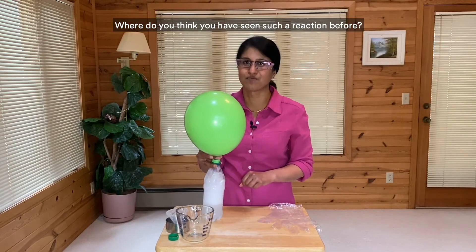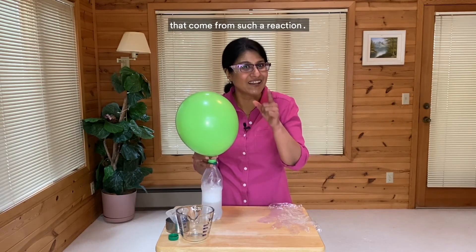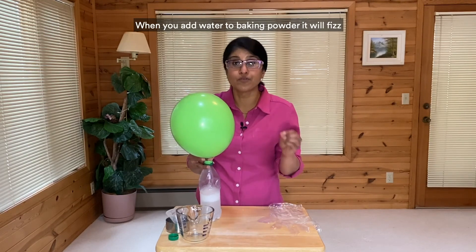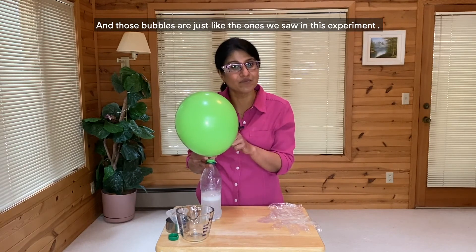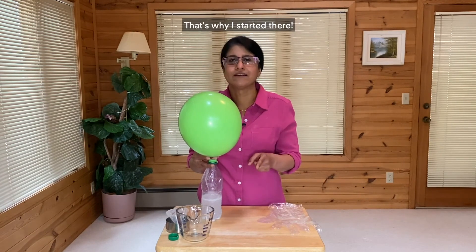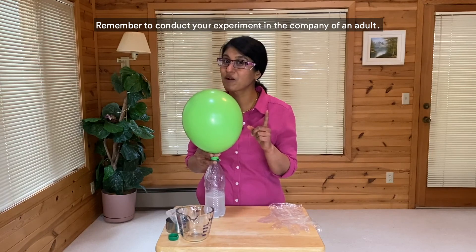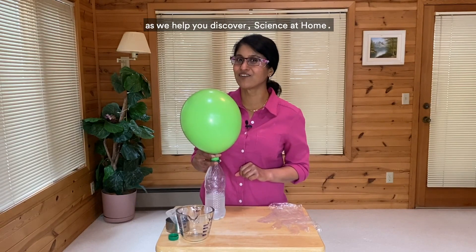Where do you think you have seen such a reaction before? Well, if you've ever made buttermilk pancakes, you've already done some experimenting with bubbles that come from such a reaction. Cakes like pancakes can rise because of the bubbles in their batter. When you add water to baking powder, it'll fizz just like the acid and base did here, and those bubbles are created by the chemical reaction of an acid like buttermilk and a base such as the baking powder or baking soda we added. There's so much science in cooking — that's why I started there. Do this experiment at home and see how quickly your balloon inflates. Remember to conduct your experiment in the company of an adult. That's all for today. Thanks for watching and happy experimenting. Watch for more fun experiments right here as we help you discover science at home.